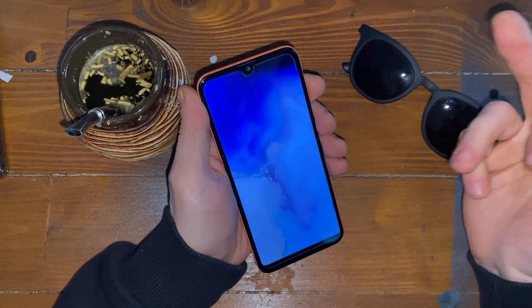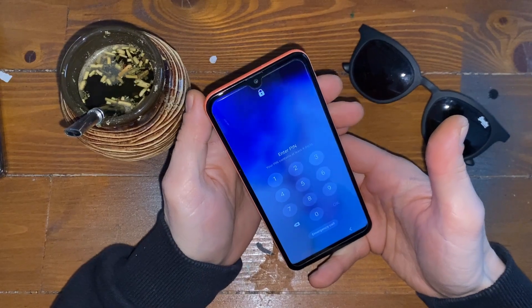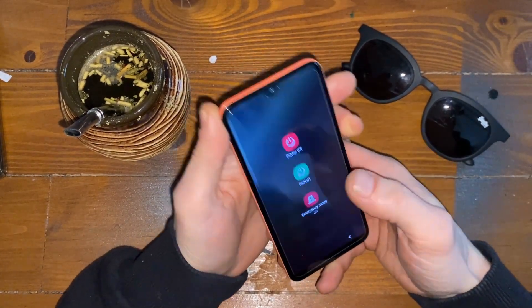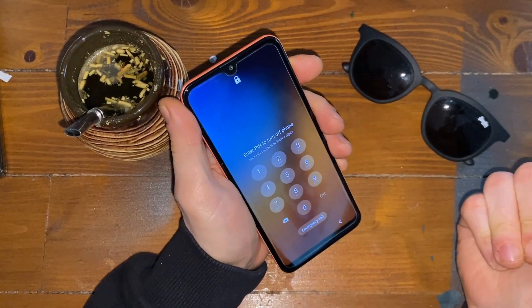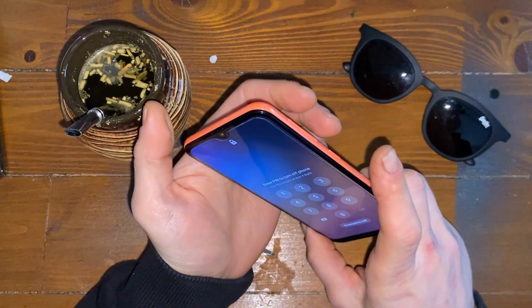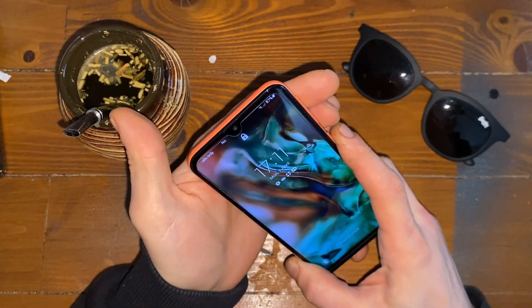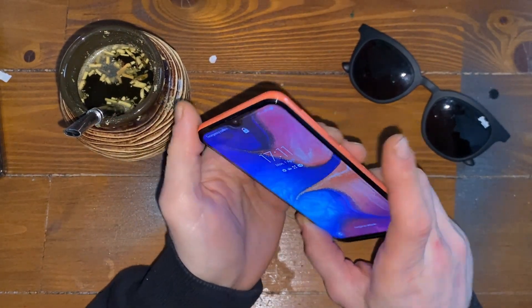First things first. We have a password on it. We need to factory reset this device. We need to turn the device off. But if we try to do so, it's asking for the password. In order to factory reset it, we need to hard reset and boot it to the bootloader.